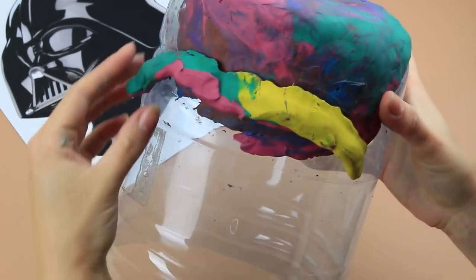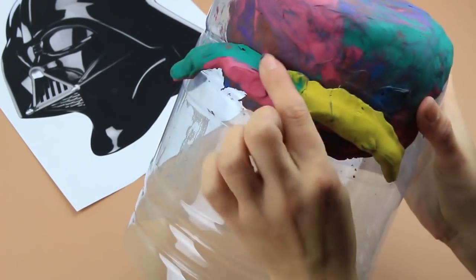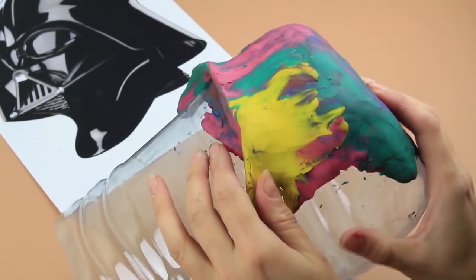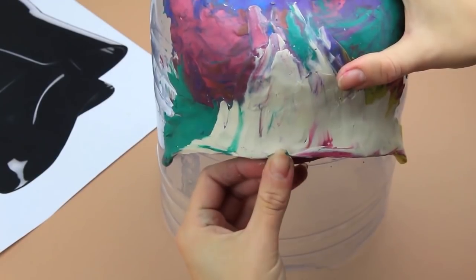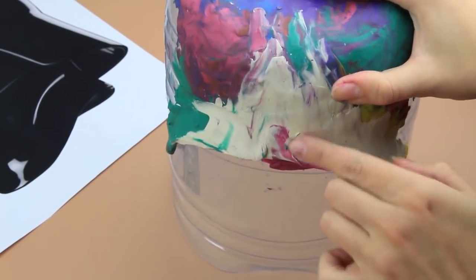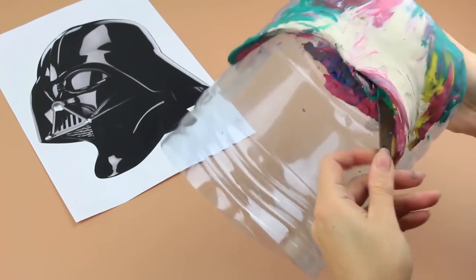Now form the eyebrows. Mark roughly where the side parts of the helmet and face will be. Smooth the plasticine forming a Darth Vader helmet. Compare to the picture. Add more clay if necessary. Continue smoothing. Mark the center of the helmet. Make the eyebrows more expressive. Smooth the plasticine, shaping the eye areas.